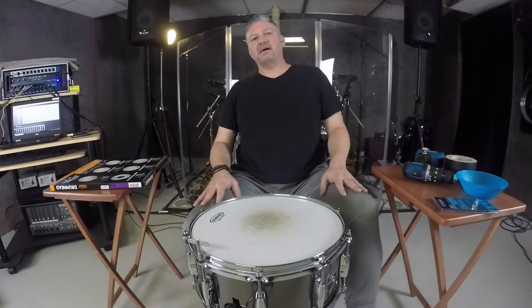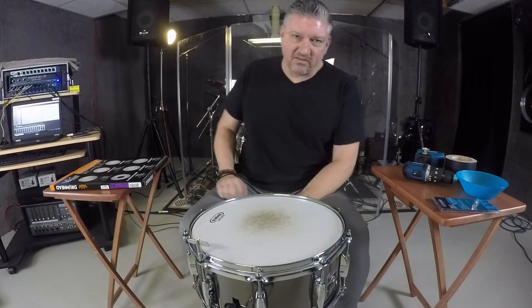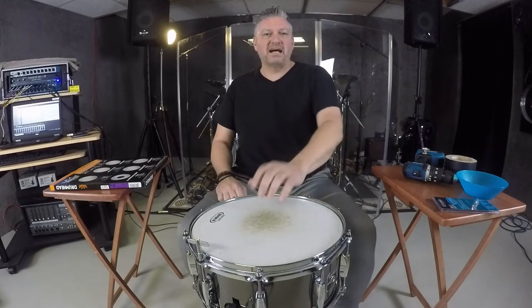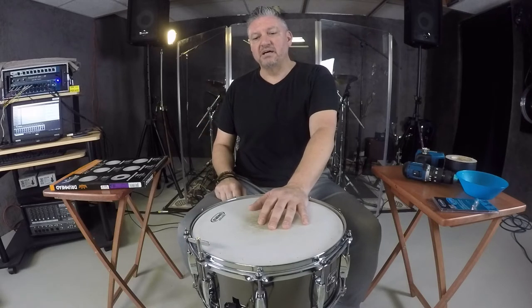Hey, what's up everybody? I'm Quaid Finnegan. I'm with the Drummer's Advocate. Today I wanted to talk to you about swapping heads in and out very quickly. I recently got a new drum kit down here in El Studio Del Taco and wasn't really happy with the stock heads that it came with and decided I wanted to put on some new Remo drum heads and get them tuned up in the manner in which I was happy with them.